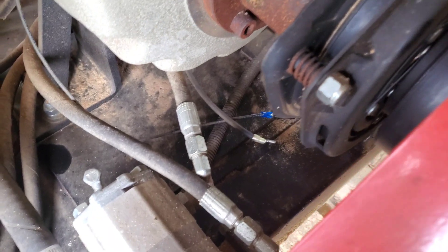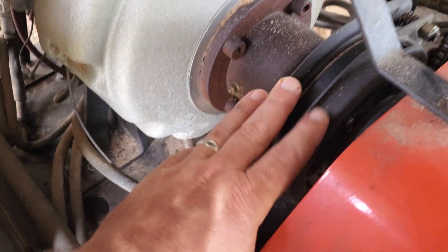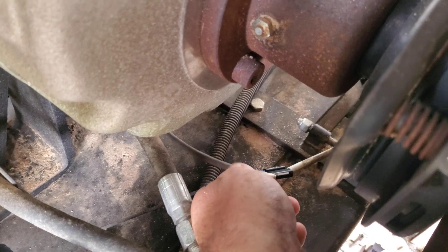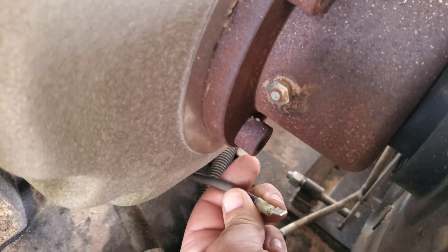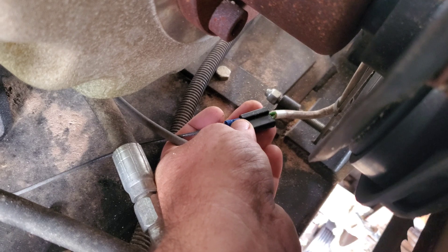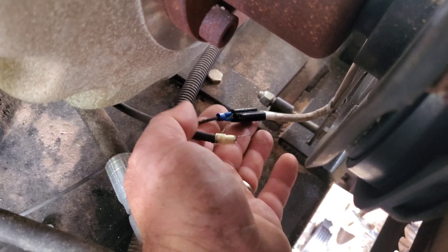First things first, locate your clutch connection on the mill. At the top of the head, here's your electric clutch right here. I've already taken off all the electrical tape, but as you can see, this is coming from your clutch switch — it's just a standard-sized connector that plugs into this little wiring harness. The blue one with the black line and blue end is your ground. This is your power.